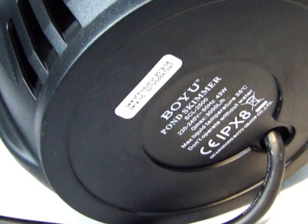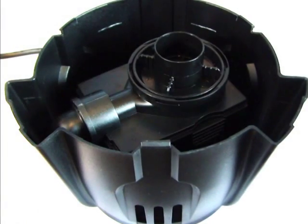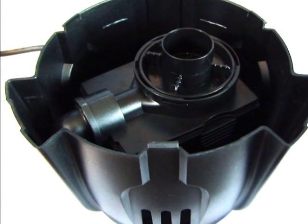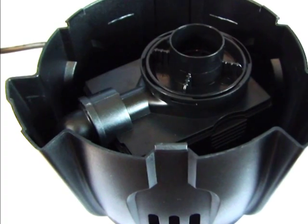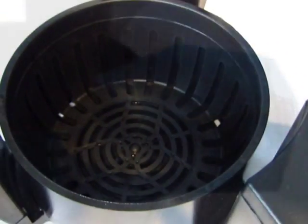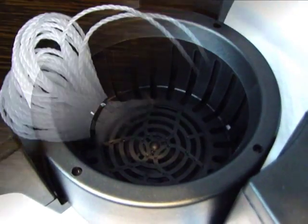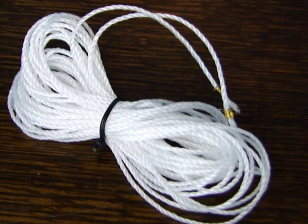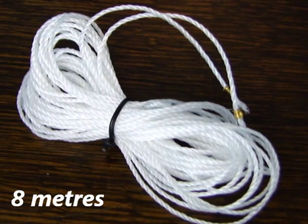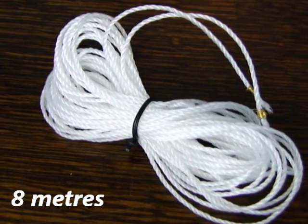The IPX8 rated Boyu Pond Skimmer comprises of the following parts: the main skimmer body fitted with a 3,000 litre per hour circulation pump; three ballast floats; a large waste collection basket; coarse filter foam; a floating top piece; and an optional reel of nylon string to attach to the skimmer for retrieval purposes. This can be fed through the holes in the floating top piece if required.